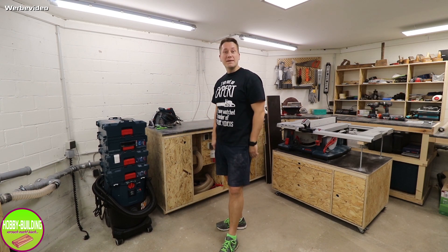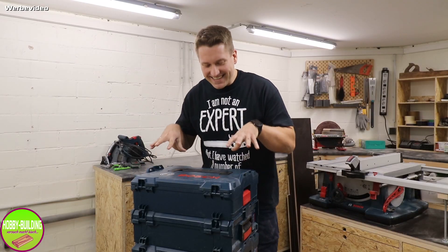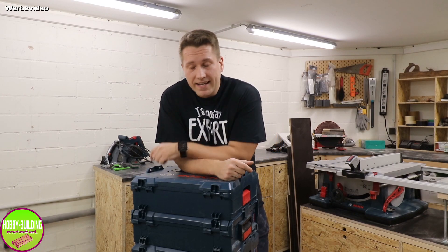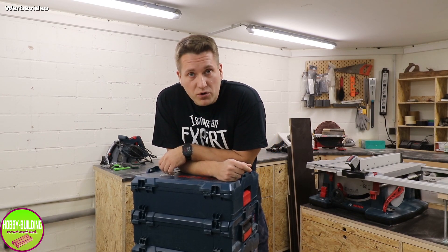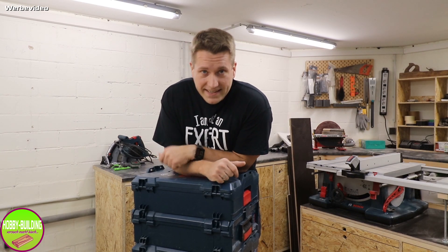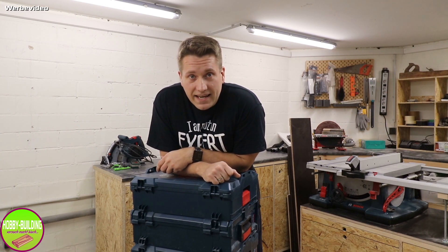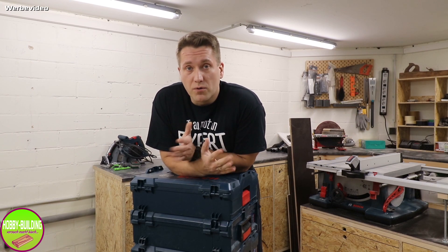Hallo und herzlich willkommen hier bei Hobbybuilding, dem neuen Heimwerker-Kanal auf YouTube. Im Video geht es heute wirklich um den Knecht ganz unten drunter – um den Bosch GAS35 LF C. Was kann der alles so, und warum ist dieser Staubsauger für mich der perfekte Staubsauger für meine Werkstatt?